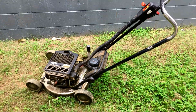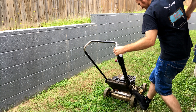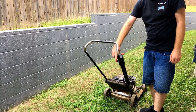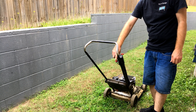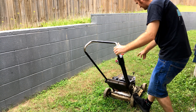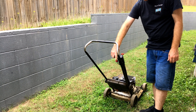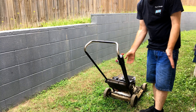Should we give it a try? Alright guys, let's try it out. Beautiful. Awesome.